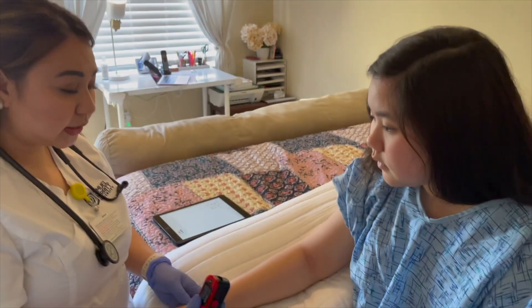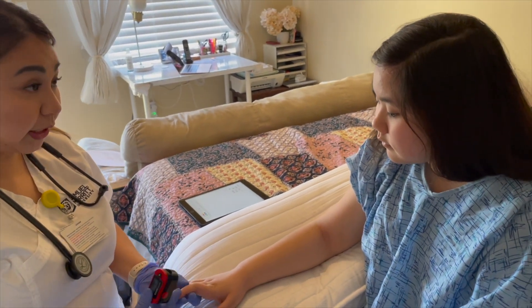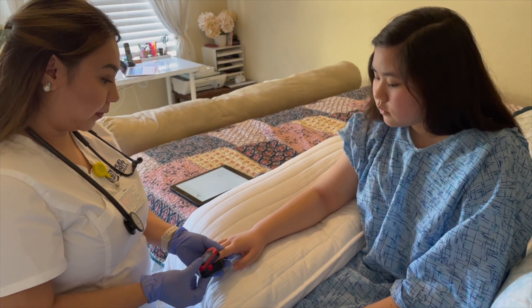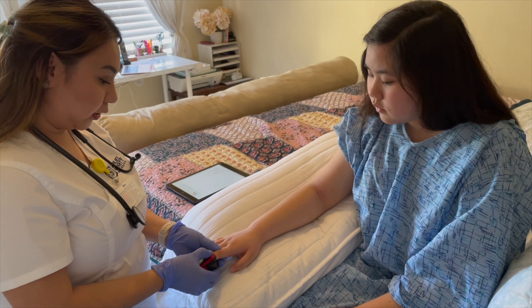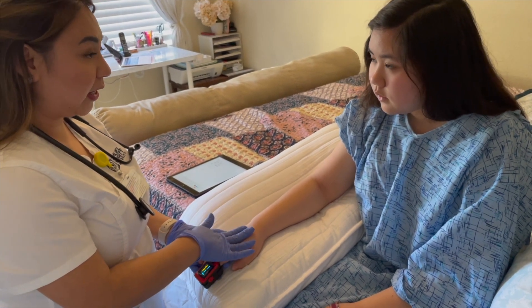Sarah, this is a pulse oximeter — I'm going to place it right here on your forefinger so that it gives me the figures for your oxygen saturation. It shouldn't hurt. Let's just keep that there.